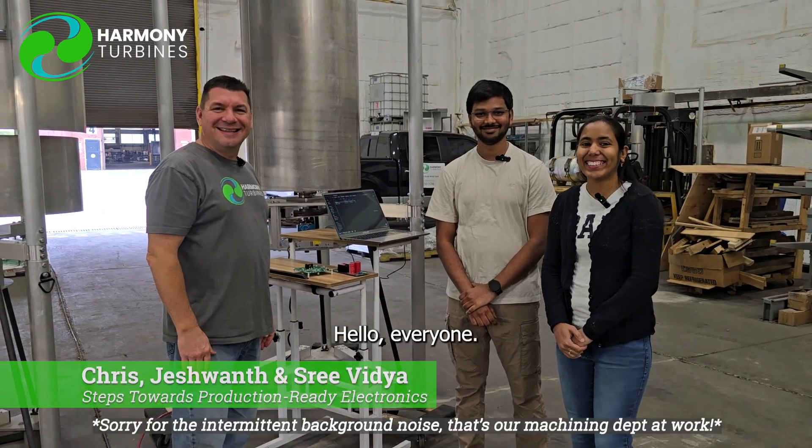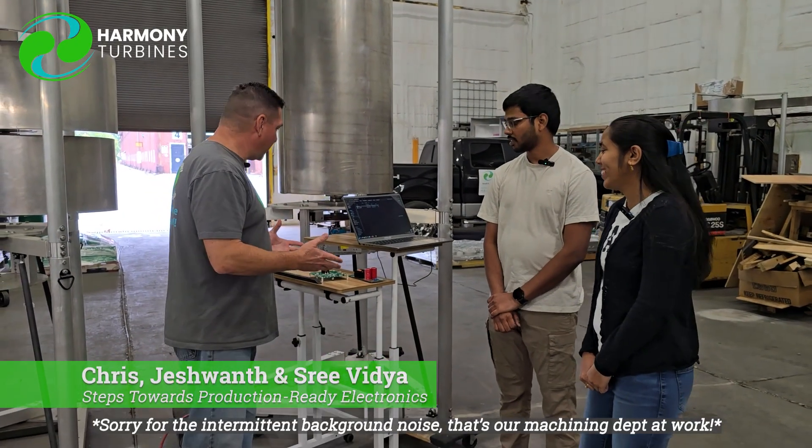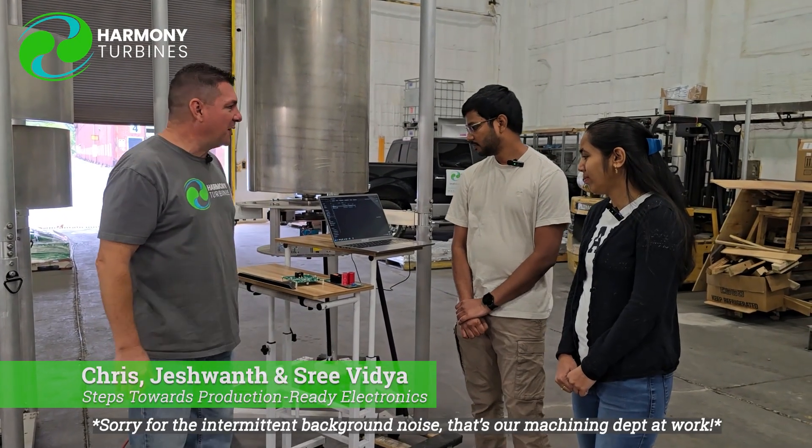Hey guys, Chris from Harmony Turbines here and we're with our two electronics engineers, Jeshwant and Sri. Hello everyone. So I think this is your first video, isn't it Sri? Are you nervous? So what do you guys have going on here? We've been working on a lot of stuff lately. Tell me briefly what this is that we're working on here.